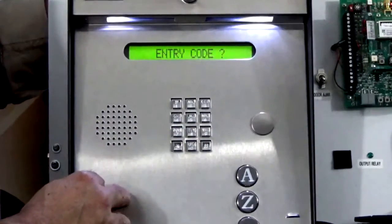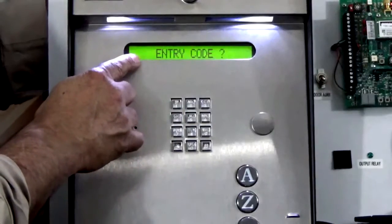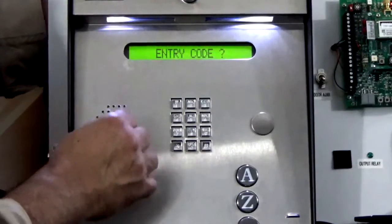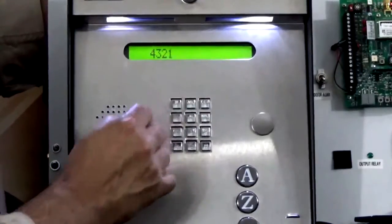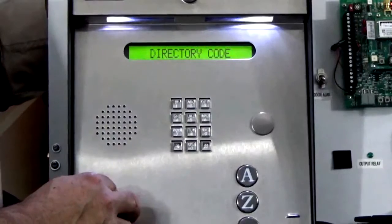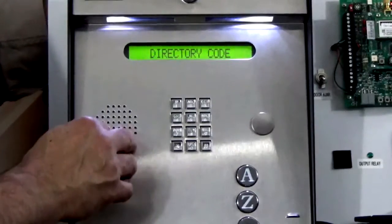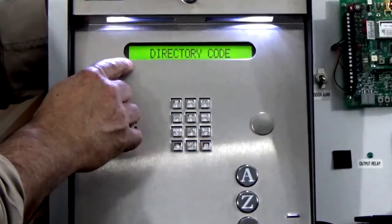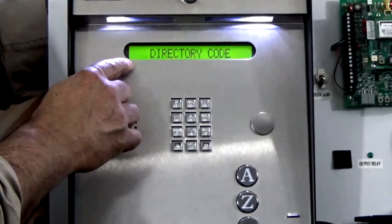It gives us a confirmation tone again and now it's asking for our four digit entry code. Let's enter four three two one and follow it up with a star. The unit confirms again our code was accepted, and now if we have additional codes we can go ahead and program them at this time by entering the directory code and following it up with the entry code.